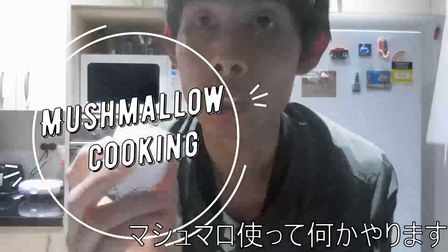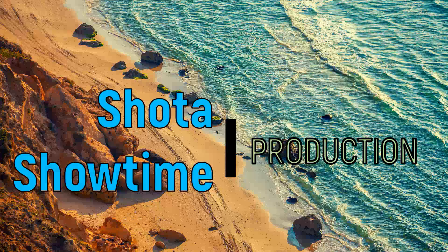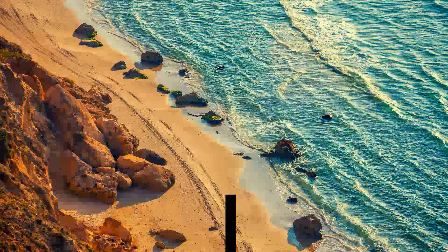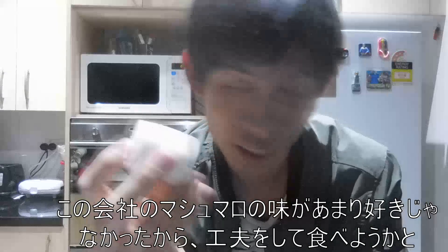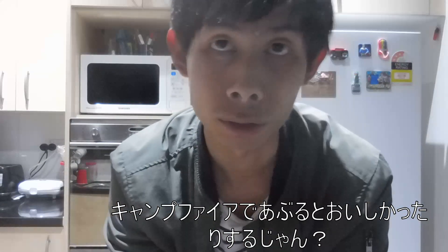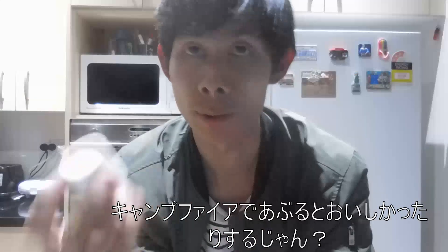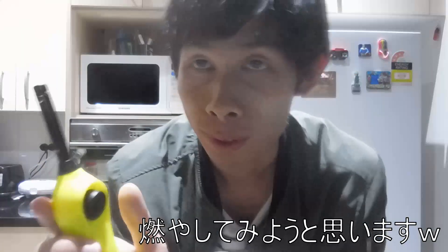Alright, so I am going to do something with marshmallow right now. First of all, this actually doesn't taste good — I didn't like the taste. But you know, like sometimes we go camping and have a campfire, when you burn marshmallow it actually tastes good. So I want to try burning marshmallow.